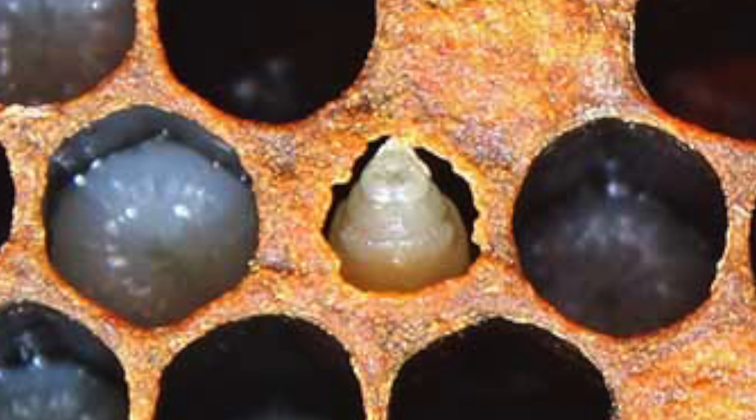And that's our laying workers. Now we have another picture of sac brood here, which is another disease. It's a stress disease which you typically see in the spring, but normally your bee colonies, as they go through the year and get stronger and healthier, will grow out of this.